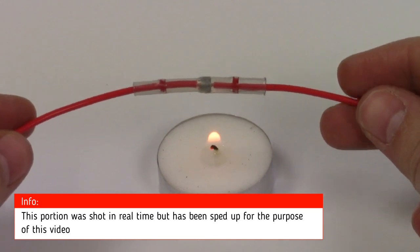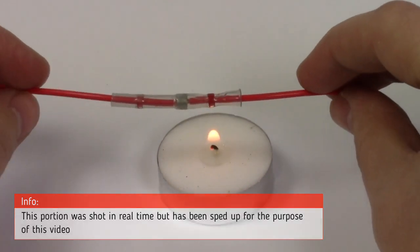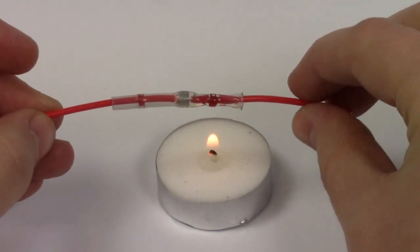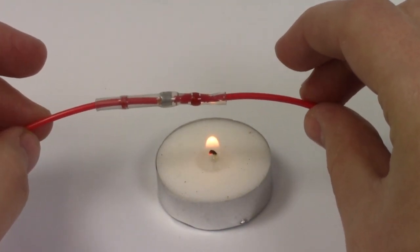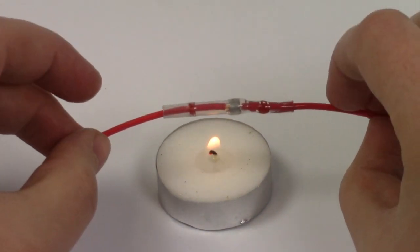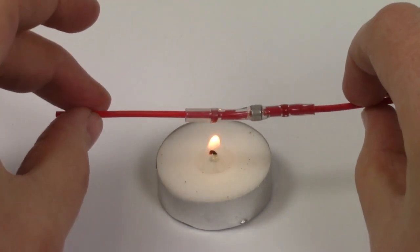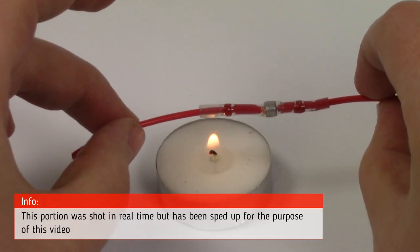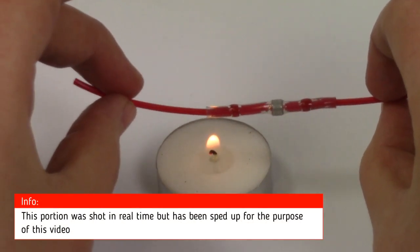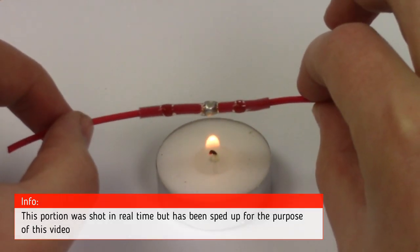The connector can also be used with a naked flame like a candle, a lighter, or even a gas stove. You must be very careful when using a naked flame however as it is very easy to get the cable too close and damage it. The process is the same as with our heat gun. If you start to see smoke you are too close to your flame and you should remove the connector away. Once finished you should be left with a solid solder connection.